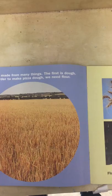Hold the Anchovies, a book about pizza by Shelly Rotner and Julia Pemberton-Hulms. Most everyone likes pizza. What is pizza made of? Pizza is made from many things.